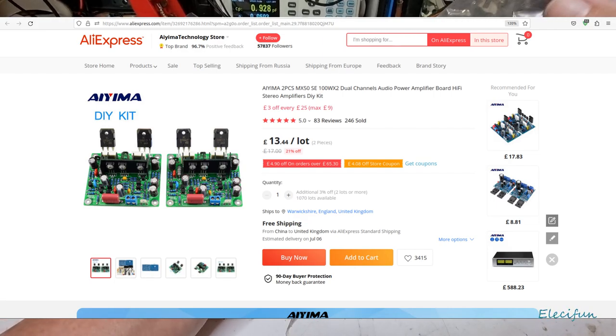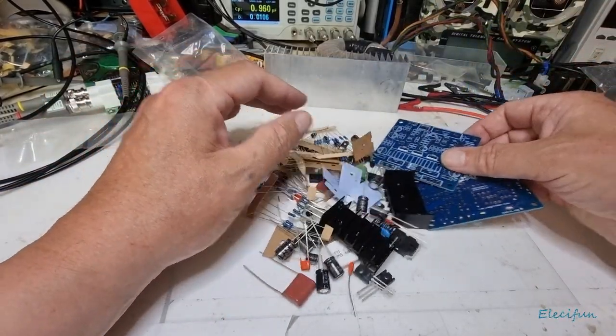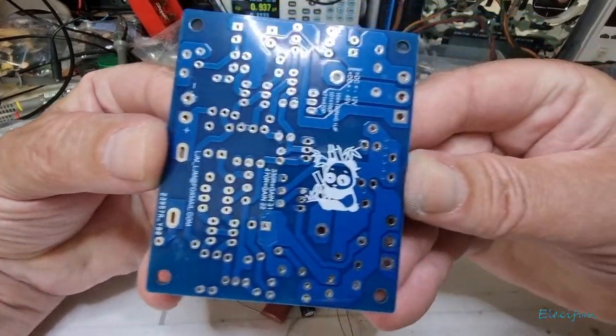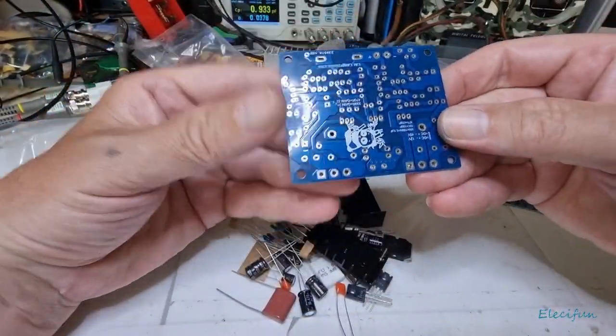I emptied this out so there's a whole bunch of components here. There are parts for two channels, so the individual channels, which is nice. I'm only going to build up the one. I do like that on there — it's pretty cool, pretty cute.